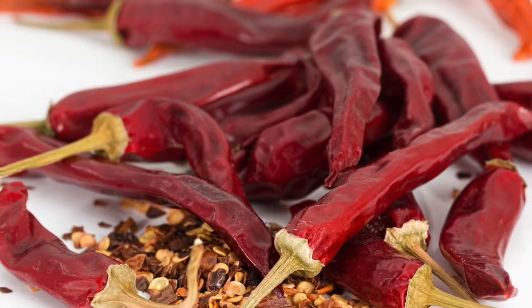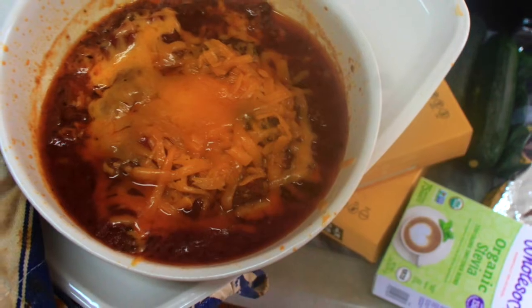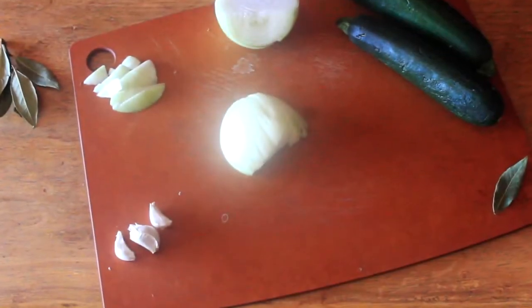Chili is the perfect comfort food and it's pretty easy to do it in the instant pot. I'm going to brown up the meat in another pan and then just throw everything together in the pot. Once that's done, it's about 15 minutes of pressure cooking and you're ready to eat.